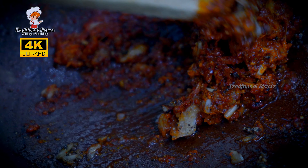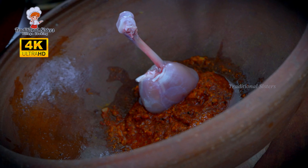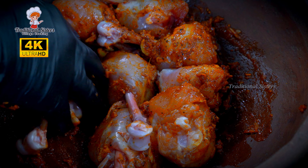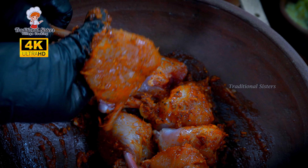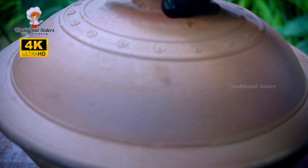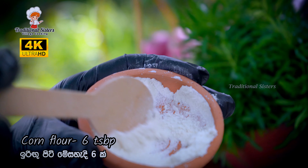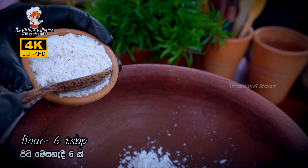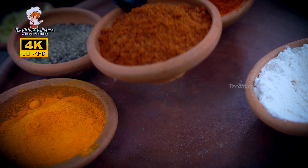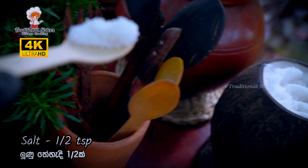I will cook some fish in the next step. I'll mix it in a little bit and mix it in a little bit. I'll mix it in a little bit.